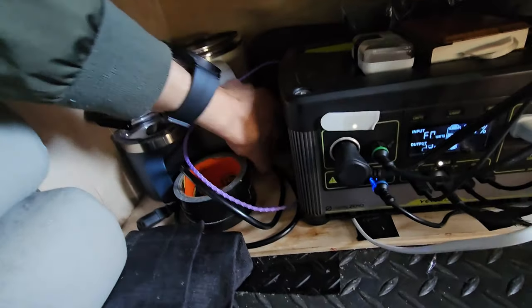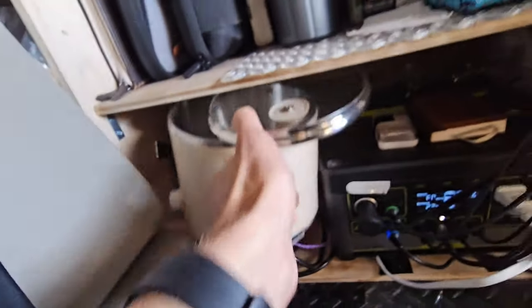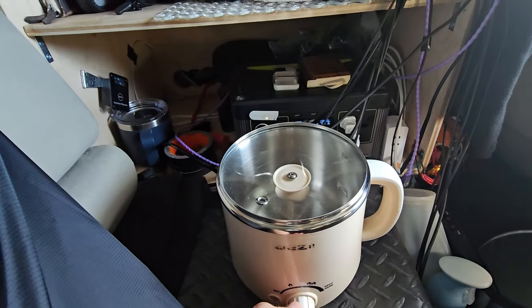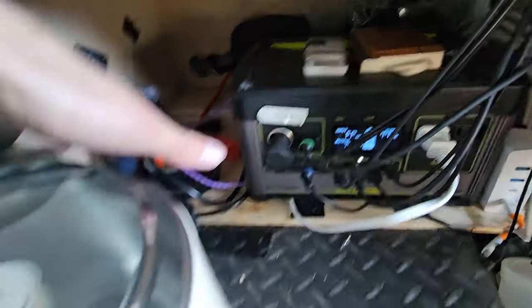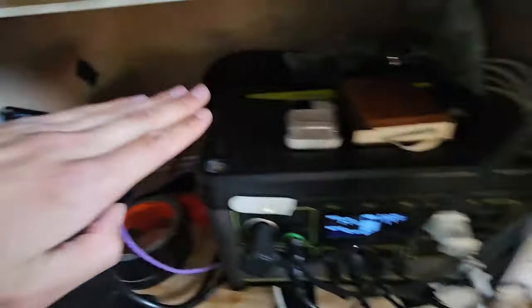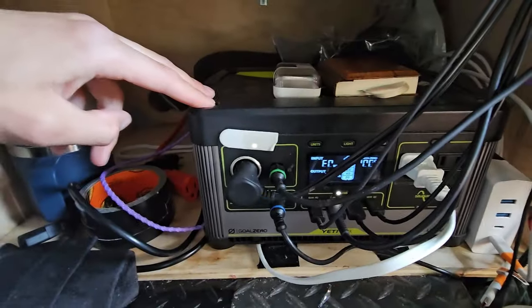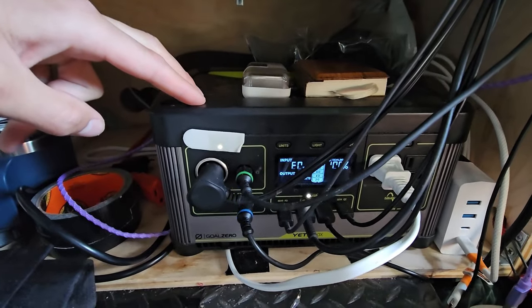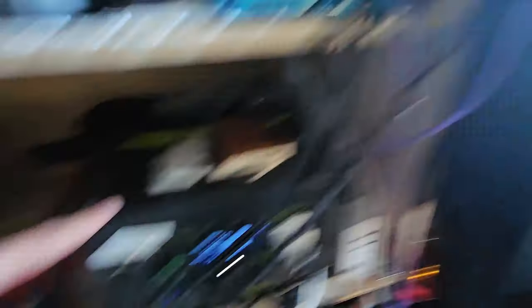Whenever I turn the inverter on with the remote, I can have 1500 watts of power from this cord. That is usually how I cook — this electric hot pot. It only takes 300 watts on the lower setting, which I very rarely exceed, so I can actually cook from my power station as well. We have the inverter and then we have the power bank — this is a Yeti 500X, which is like double the capacity of power I used to have. Basically this charges all of my electronics overnight, keeps my fan running overnight, and keeps the fridge running 24/7. This thing is always being charged whenever the car is on — this is connected to the cigarette lighter in the front.